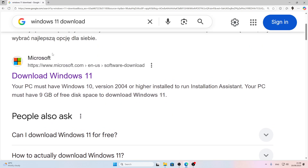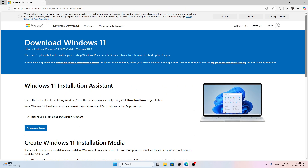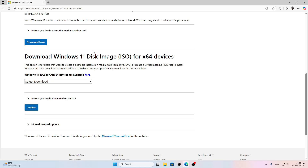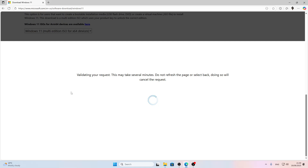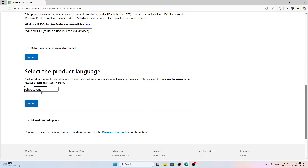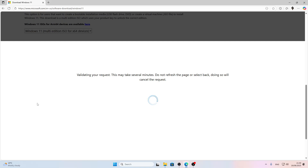Find the official microsoft.com website that says 'Download Windows 11', scroll down the list, then select Windows 11 multi-edition ISO for x64 devices. Click Confirm and wait until your request is validated, then choose the product language and confirm once again. After your request is validated, click Download and wait until the ISO file is downloaded.